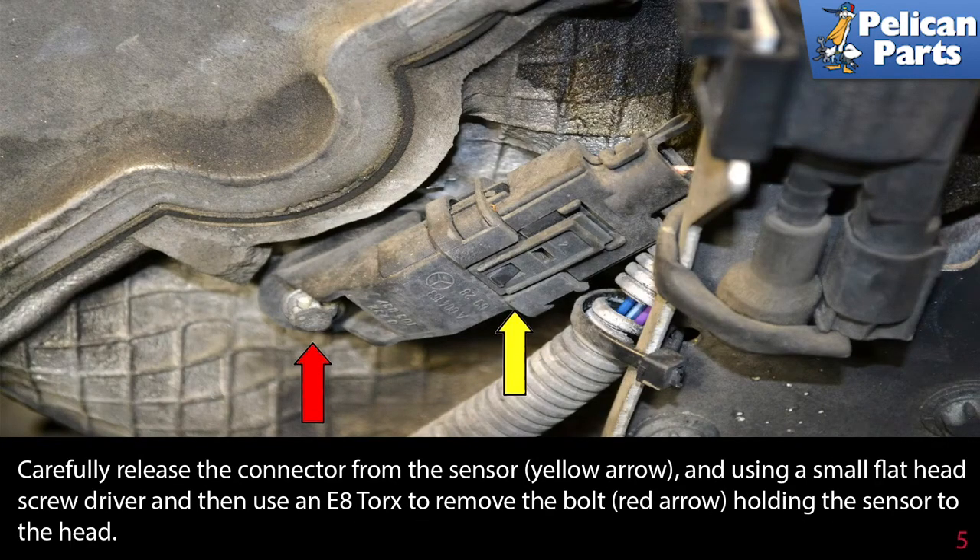Carefully release the connector from the sensor, and using a small flat head screwdriver and then an E8 torx bit, remove the bolt holding the sensor to the head.